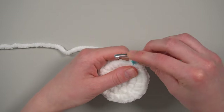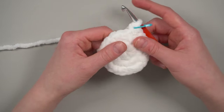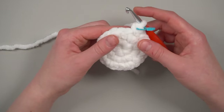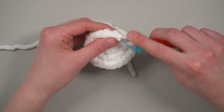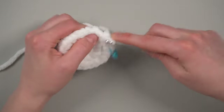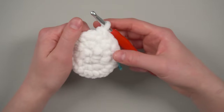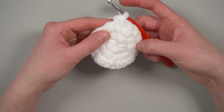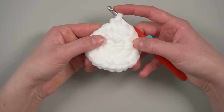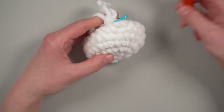Rounds three, four, and five are just straight single crochet all the way around — 24 stitches each round. I'm not going to make you watch me do single crochet into every stitch, so I'll meet you back after round five is finished.